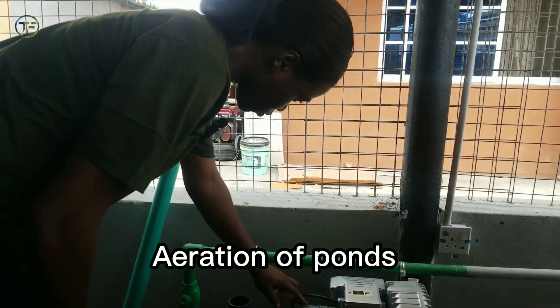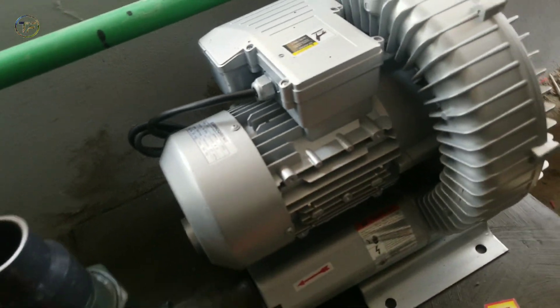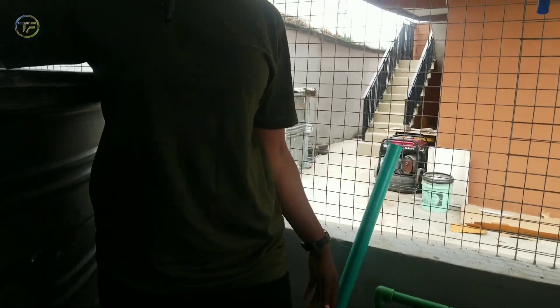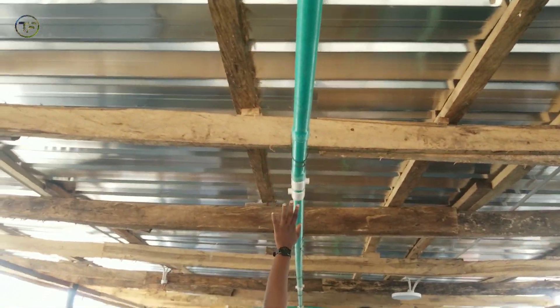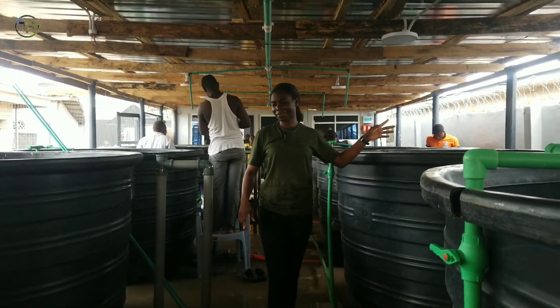This is our air compressor. It's a 2-horsepower air compressor that we are going to be using to pump air into the ponds for the fish, because they need enough dissolved oxygen to survive. We have the hose that is going to pass the air — it's up here and we are still connecting all that. It's going to pass into each of the ponds, one on the left, one on the right.